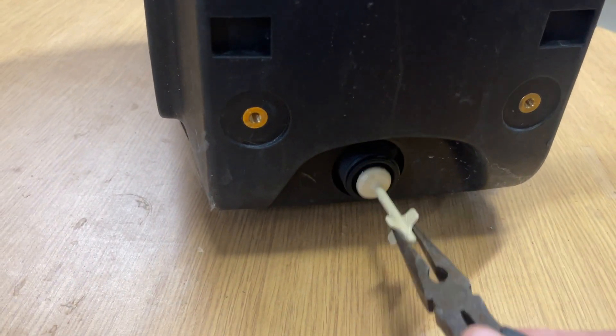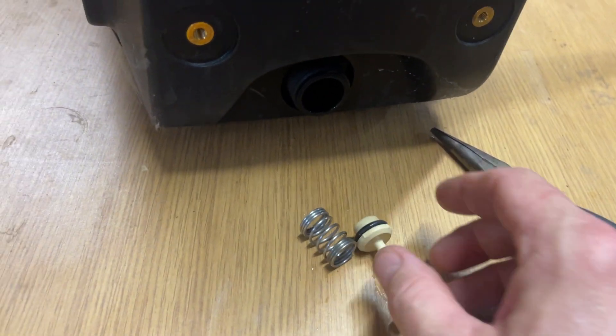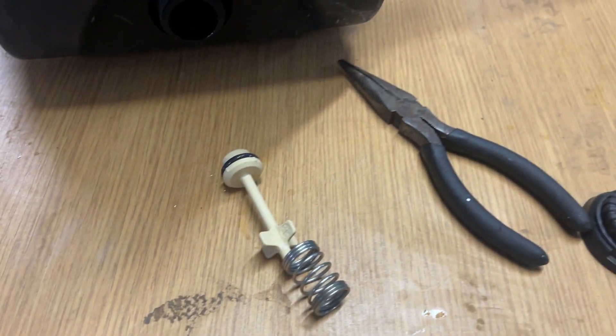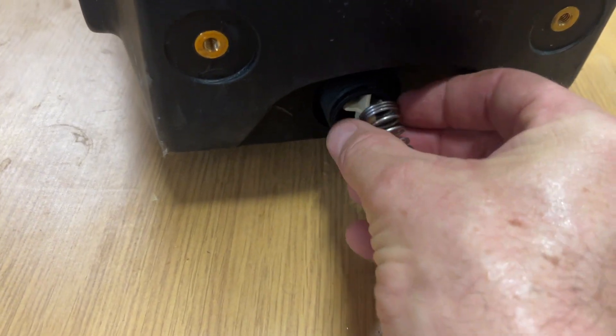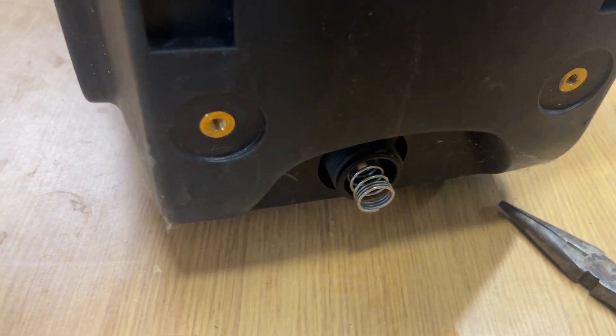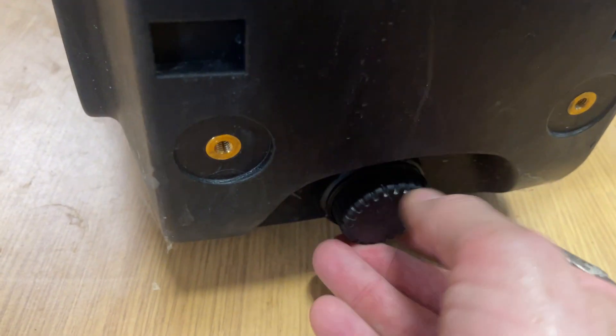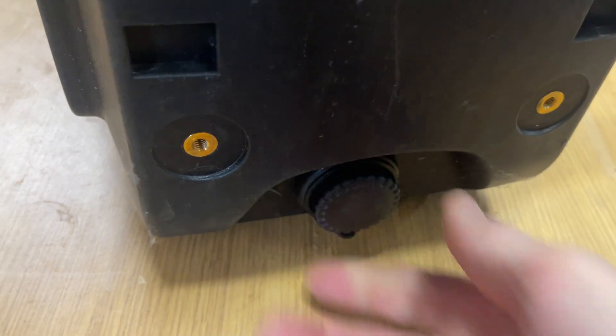Pull the plunger straight out. Take the spring off the front where the o-ring is and position it on the back like this, and then just put that back into the pump. Then put the cap back on — again, it's going to be hand tight so that there are no leaks.